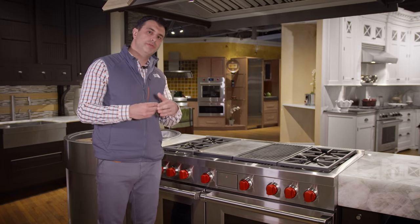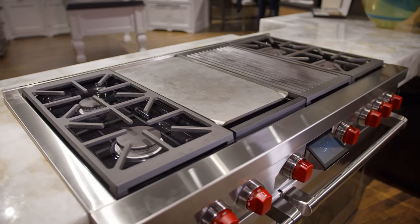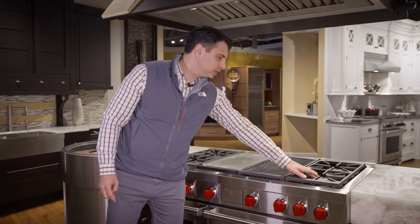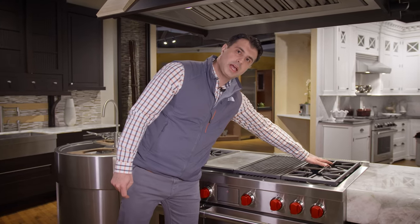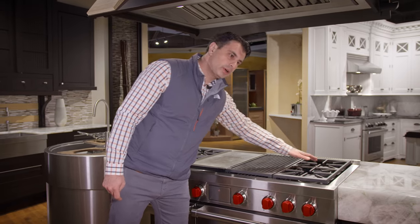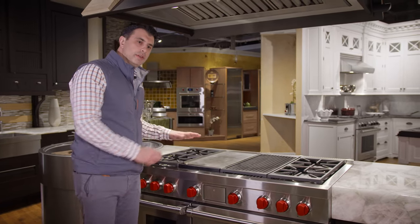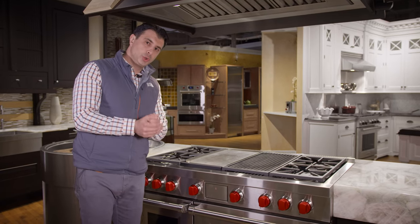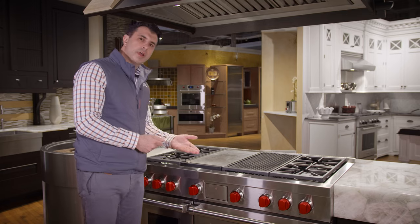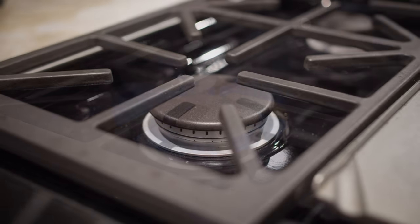The burners have very much gone unchanged — Wolf knew not to mess with a good formula. The burner configuration gives you 20,000 BTUs in the front left, 18,000 BTUs in the front right, 15,000 BTUs in the right rear, and 9,000 BTUs in the rear left. It gives you a full array of cooking power. All the burners are dual-stacked, meaning you have that great high-to-low temperature as well as the easiest simmer in the industry.